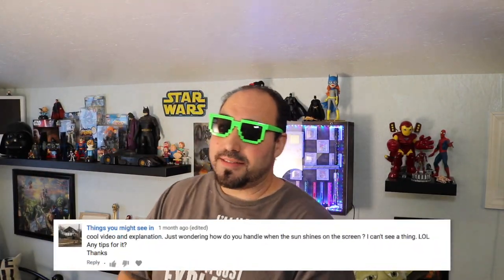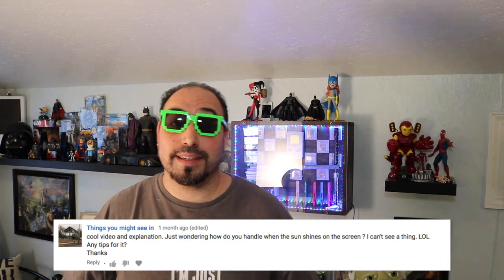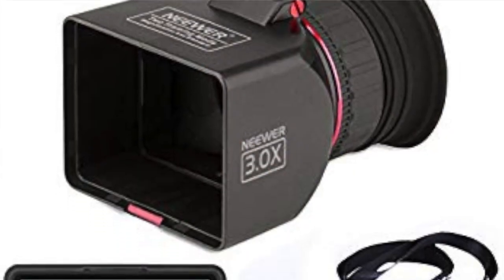Things You Might See And Ask asks how I handle the glare on the LCD screen. There's no viewfinder on the Canon Vixia, so yes, glare is a problem — it's not like you can just switch to a viewfinder. They do sell devices: one is a little cardboard cutout that goes over the top of it, another is a larger device you can look through as a viewfinder that covers the screen. Those are some options. Another option — and it's what I use — is just turn off the brightness on the screen.